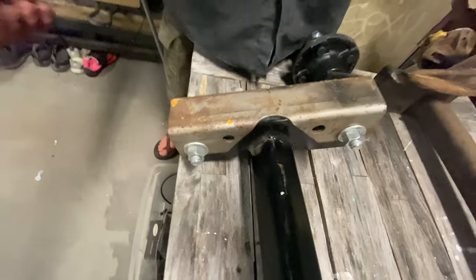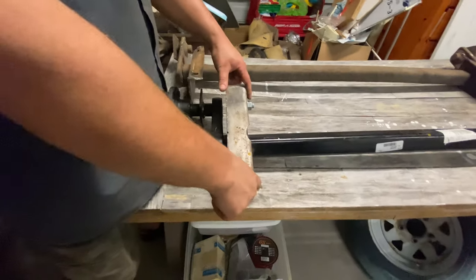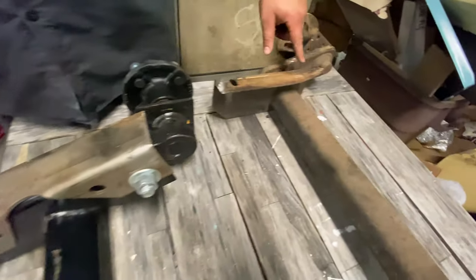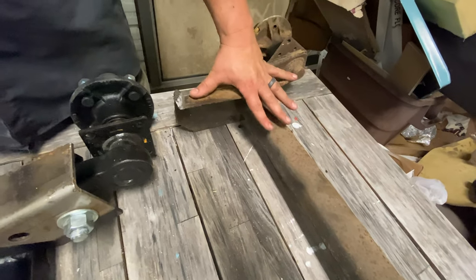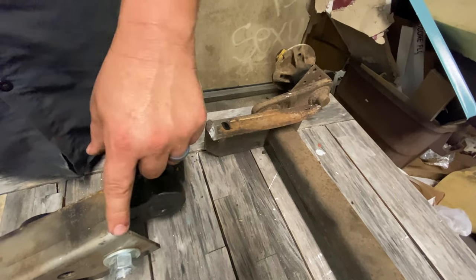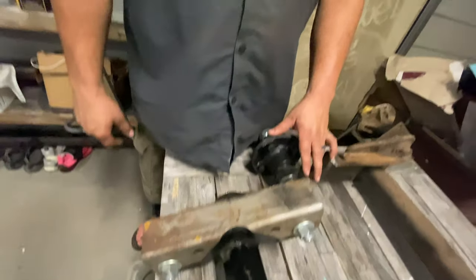So in the future for this customer, a long long time from now when this axle needs to be refurbished again, it's a simple unbolt and replace kind of a process. With the old axle it was welded directly in place with no ability or provisions to be unbolted - you have to cut it out as you saw we did. With this axle we will weld this plate in place, unbolt the axle, bolt the new one on, and it's ready to go.